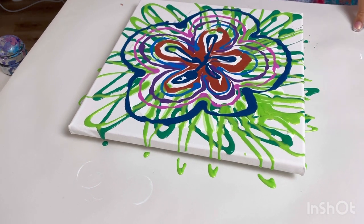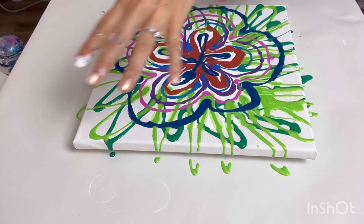So all I'm going to do is blow with the hair dryer from the centre outwards in all directions.